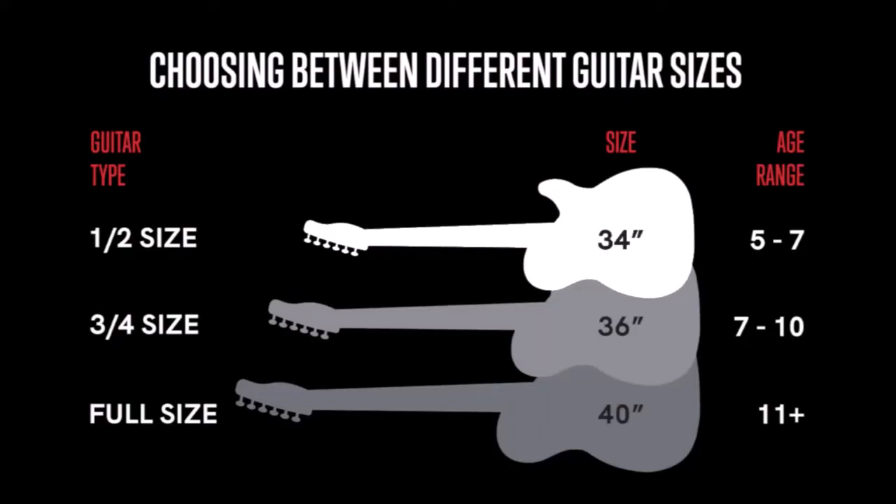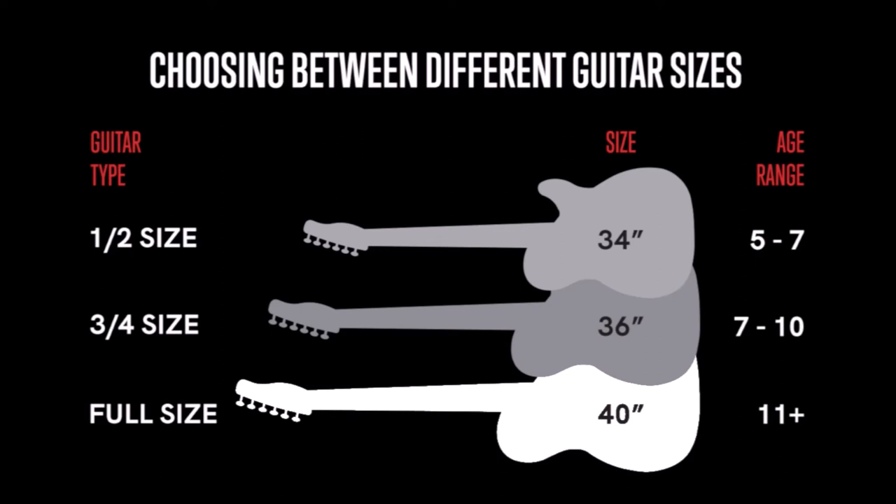One more important thing to talk about is the guitar's size. There are generally three sizes to look out for: half size with a 34-inch neck, perfect for five to seven year olds; three-quarter size with a 36-inch neck, perfect for seven to ten year olds; and full size with a 40-inch neck, perfect for ages 11 and up.